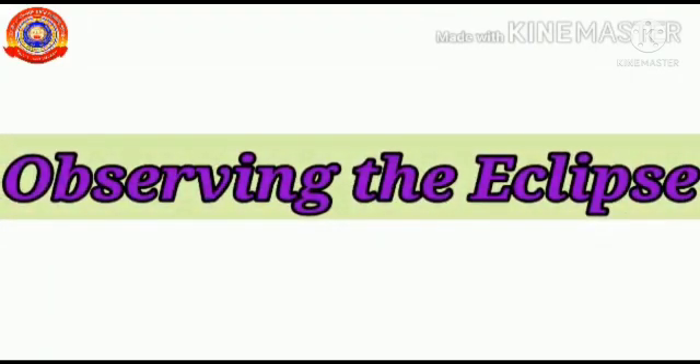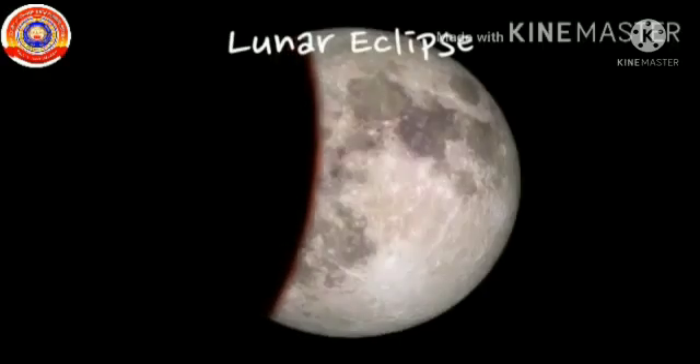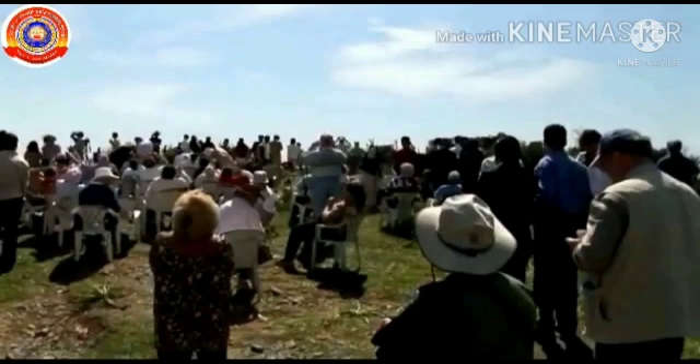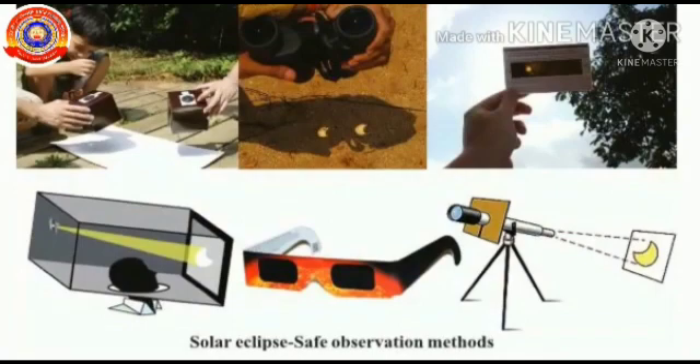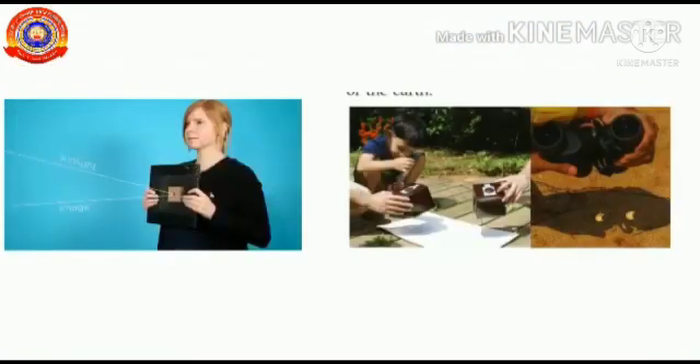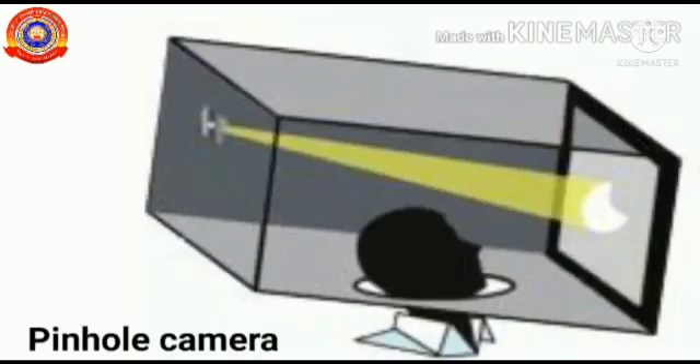It is perfectly safe to look at a lunar eclipse with naked eyes. But solar eclipse should be viewed only by using solar filters or using the reflection or the transmission method. For this, you may use a pinhole camera.